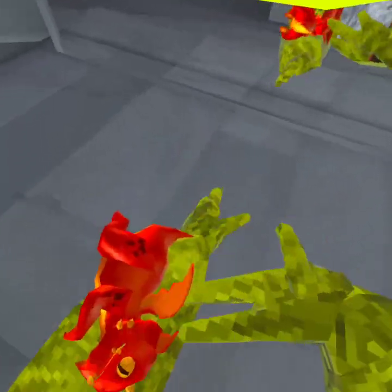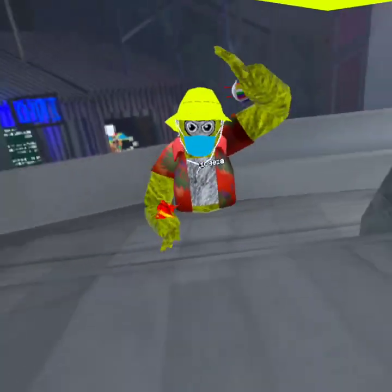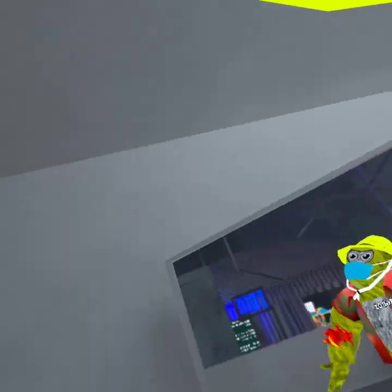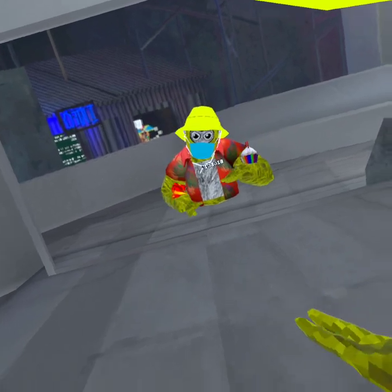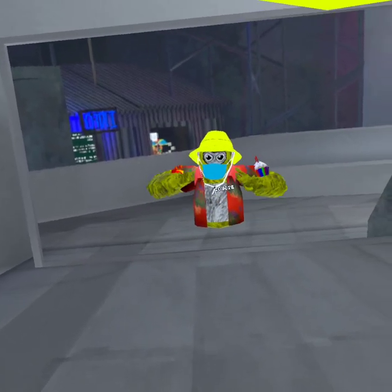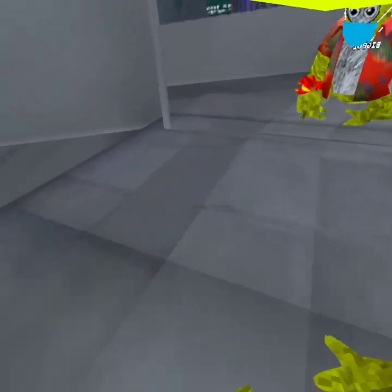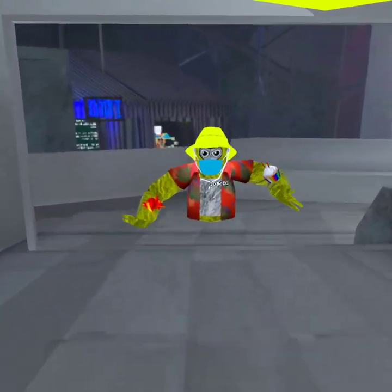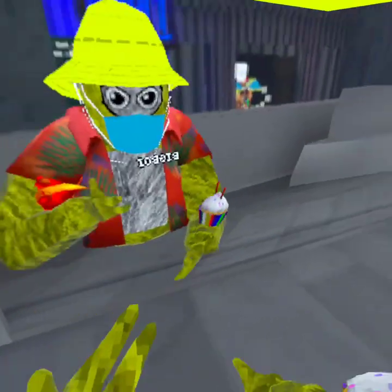I also wanted to announce that I've changed my color to yellow. I feel like it looks cleaner with the bucket hat and everything — just looks cooler than purple, because purple doesn't really match any of my cosmetics. So I changed it to yellow instead. I think it just looks better, honestly.